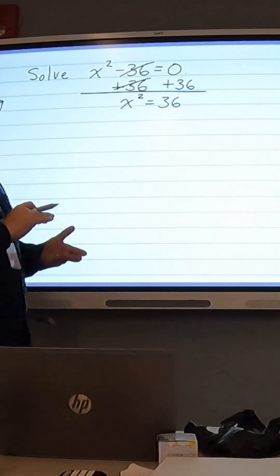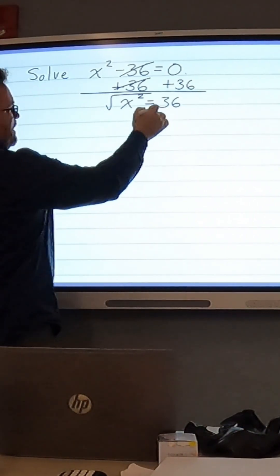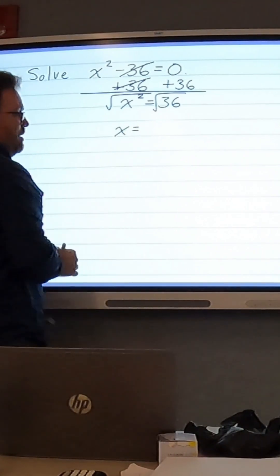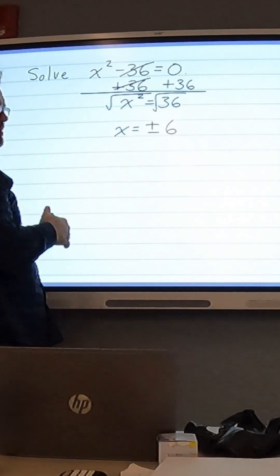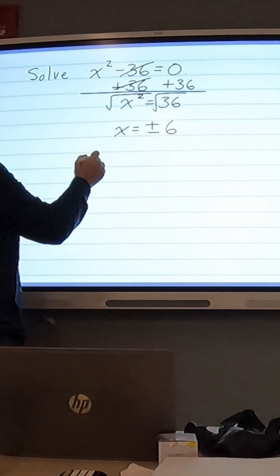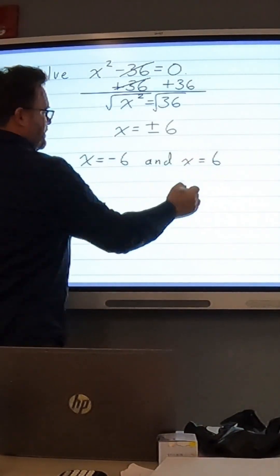So we're going to want to get just x, so we're going to take the square root of x squared to get just x. And again, we're doing that to the left-hand side, so we have to do it to the right. So we get x equals plus or minus 6, because we can have a negative 6 times another negative 6 equal positive 36. So this represents two solutions, which are x equals negative 6 and x equals 6.